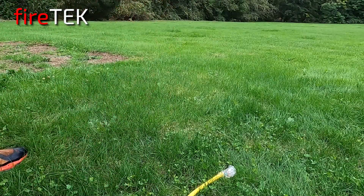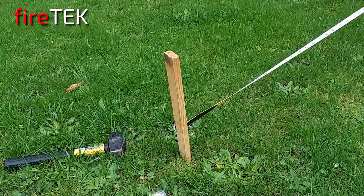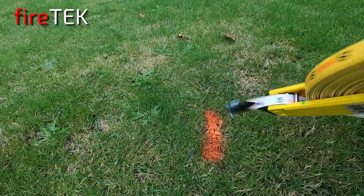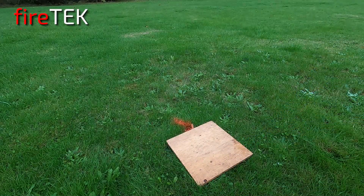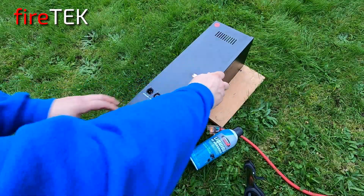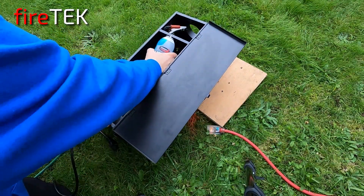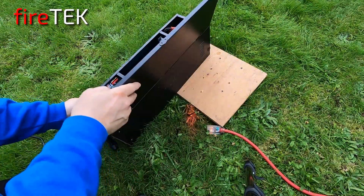DMX does require electrical power, so you've got to run extension cords out into the field where you're going to set up the flame machines and the PAR lights. We intended to put a flame machine down every 10 feet. These flame machines are not high-end units — they're relatively inexpensive. You can find them online for as low as $25 if you really do some digging. But for this demonstration they give you an idea of what you can do with DMX. The programming is very similar to what you would do for higher-end devices as well.